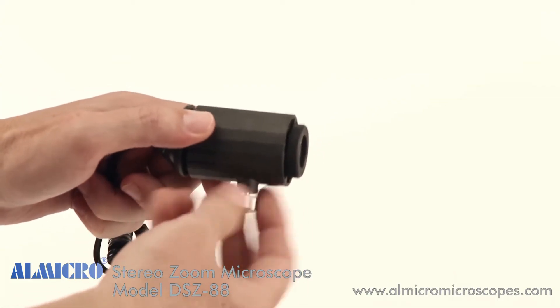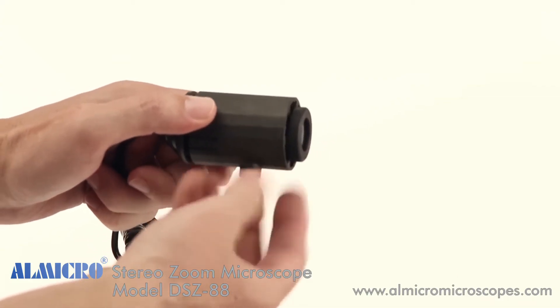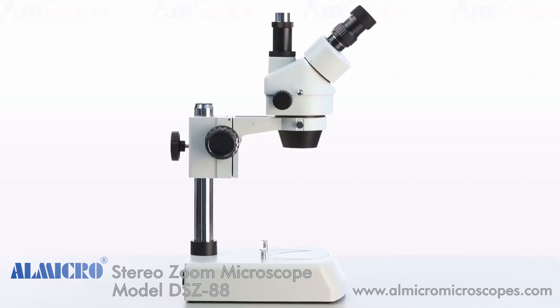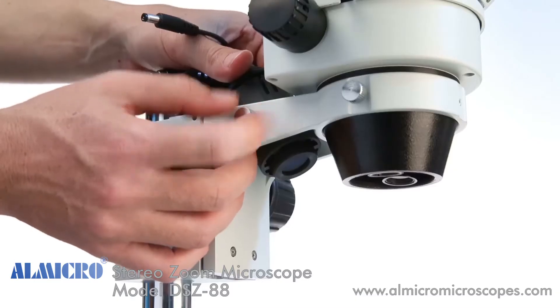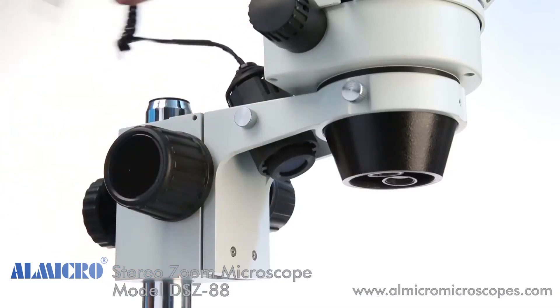Now we'll install the upper lighting module. Start by removing the locking screw. Insert the lighting module in the space behind the collar, then secure it with the light's locking screw. Then plug the power cord into the column's receptacle.